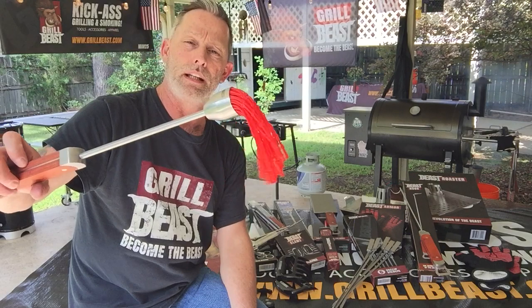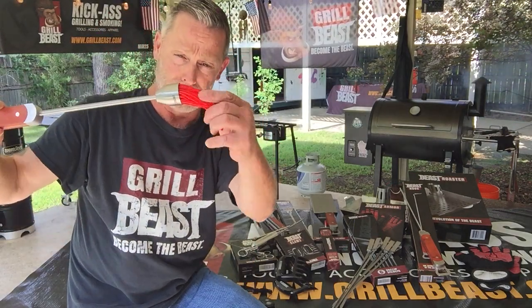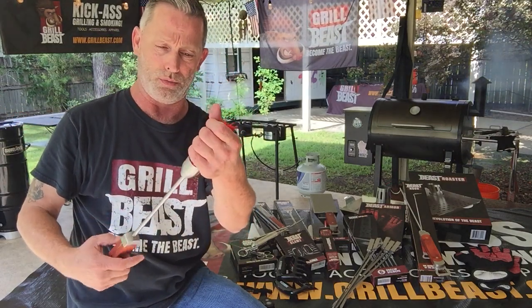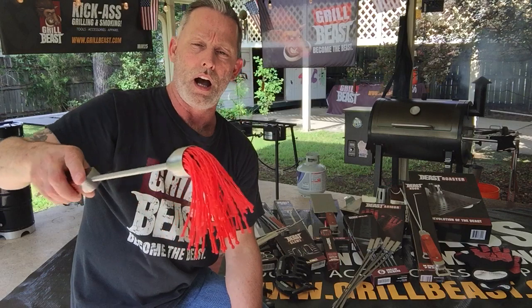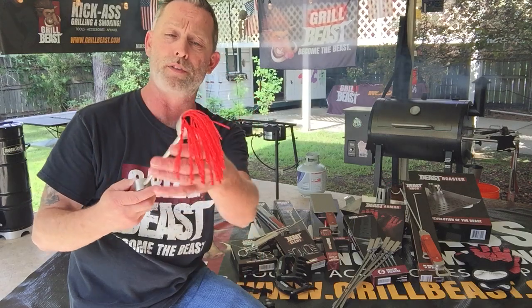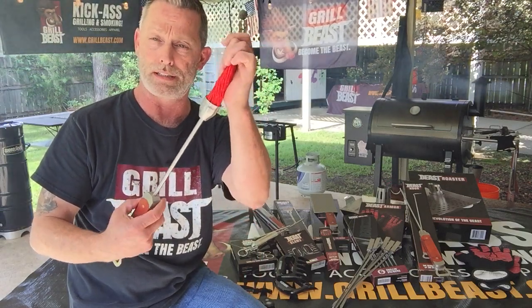Our Beast Mop actually comes with two different types of heads. One is a cloth head and one is silicone. We originally made this with the cloth head and then came up with the idea for the silicone. It's very unique in its design. So we include a way to have either one in each package. When you order one of these mops, you have a choice between a cotton head or a silicone head.